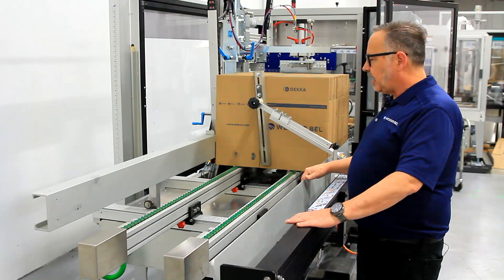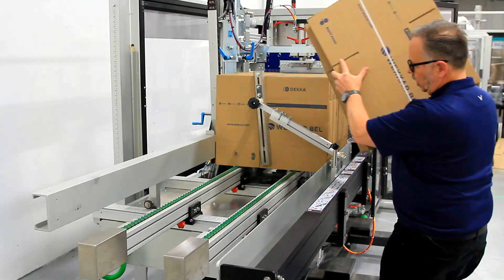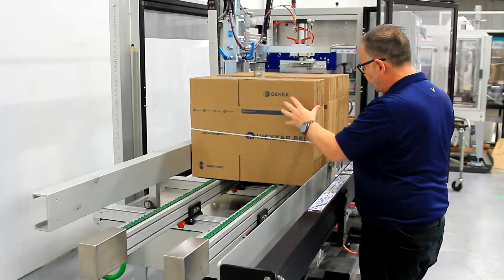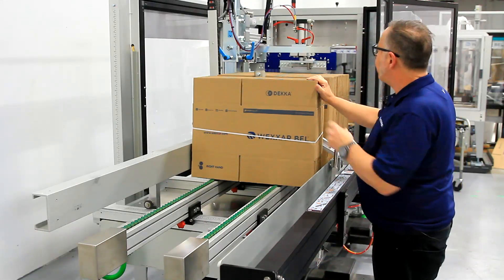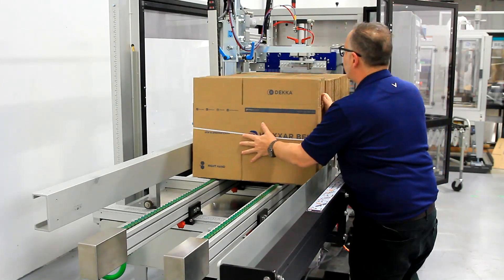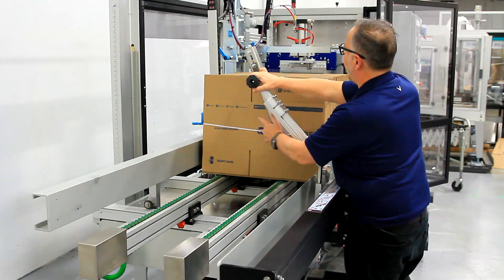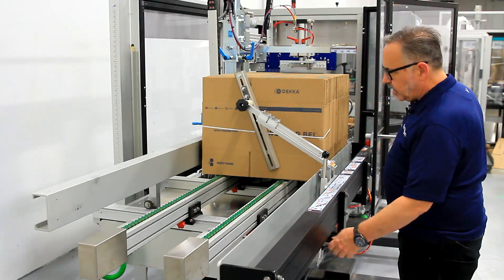When you look at loading of the cases, the operator just drops a bundle of cases here at the back of the machine. This arm keeps the cases upright. It's charged, so I need to remove the air charge from that. Pull this back, and I'm ready to go.